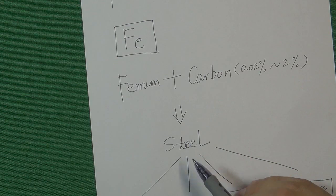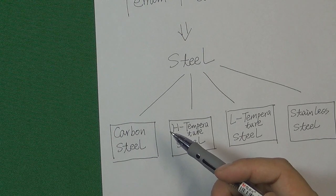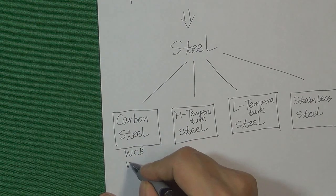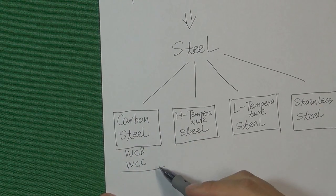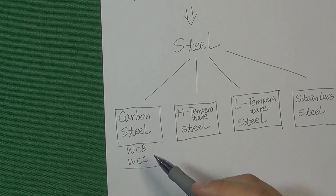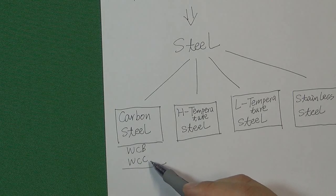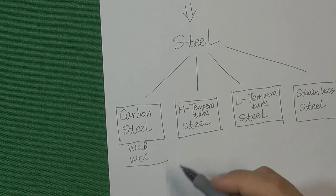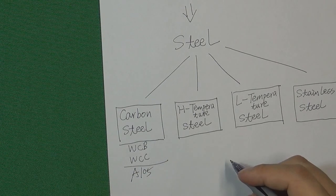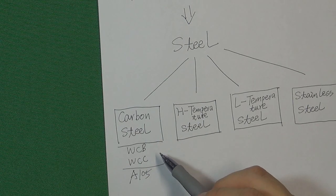In the valve industry, the most common material is carbon steel. Commonly we have WCB and WCC — these are carbon steel made by casting. So if your valve body is made by casting process, the material will be WCB or WCC. But if your valve body is made by forging, you need to use another code: A105.